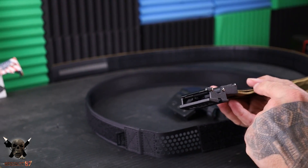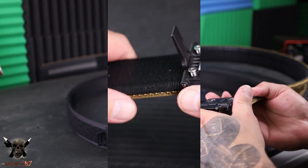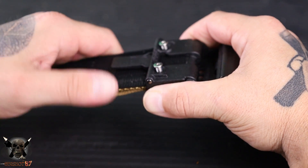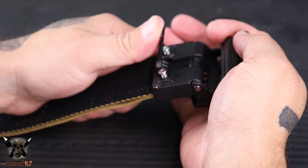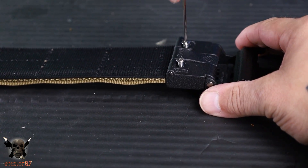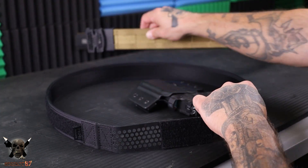The buckle itself actually has jaws with teeth. Once you push this all the way in, you clamp it down and then put your set screws — you actually run those down into the belt as well. That keeps the buckle firmly in place.